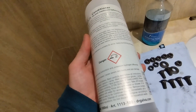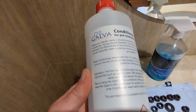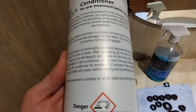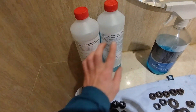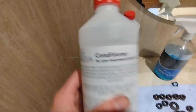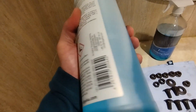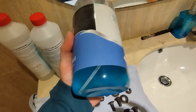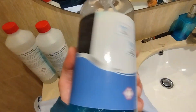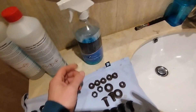This second one is called Dr. Galva — it's a German product and it has all the instructions right here, as you can see. It has two steps: the first one is the conditioner, and then there's the solution that does the blackening process.